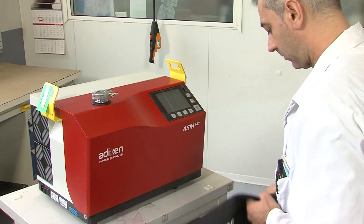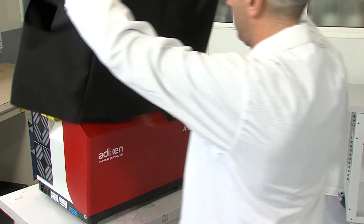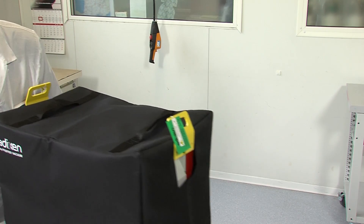After having passed all quality tests, the ASM 340 is ready to be shipped to the customer.